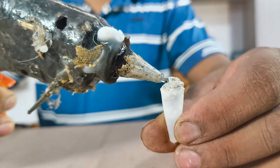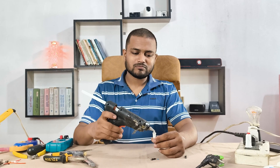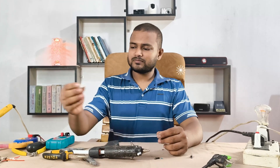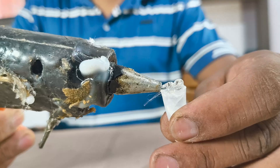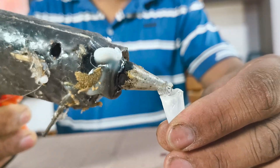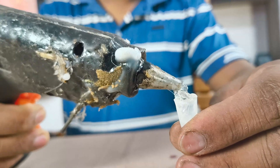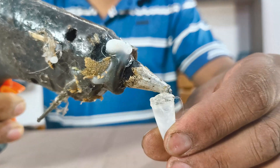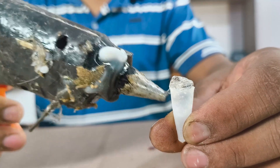So that's how I fixed this glue gun that wasn't heating. In this case, the heating element was fine — the issue was only with the power cable. You can try the same steps at home. If your issue is different, check our other repair videos. Like, comment, share and subscribe to RS Electrotech for more easy fixes. Thank you.